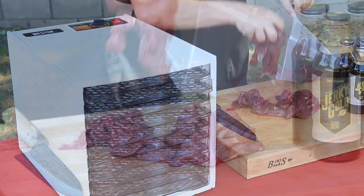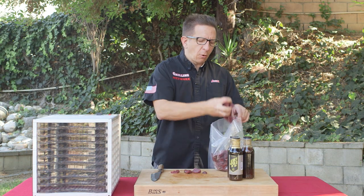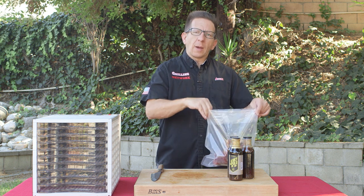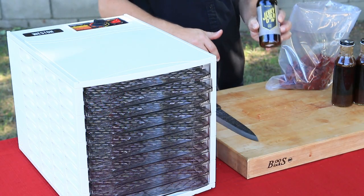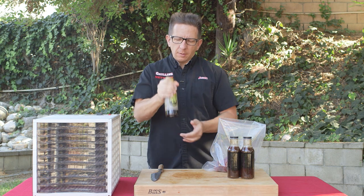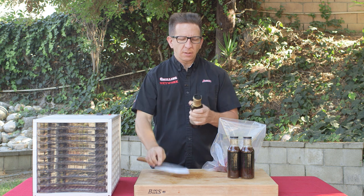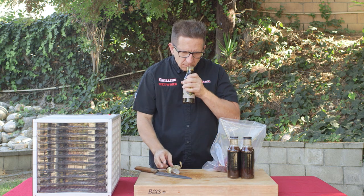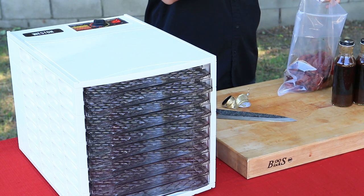Go ahead and toss this in. The beauty of using a chamber sealer or a vacuum sealer is that it accelerates the process and you also don't have to use as much of the marinade. This is Jerky Gold — one phenomenal marinade. I've used it before and have other videos showing that, including salmon and burgers. I'm going to give it a good shake. I'll go ahead and break the seal. Wow, that smells phenomenal, guys. We're going to pour about half of the bottle in.